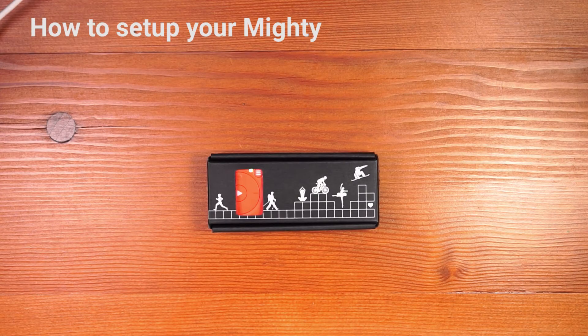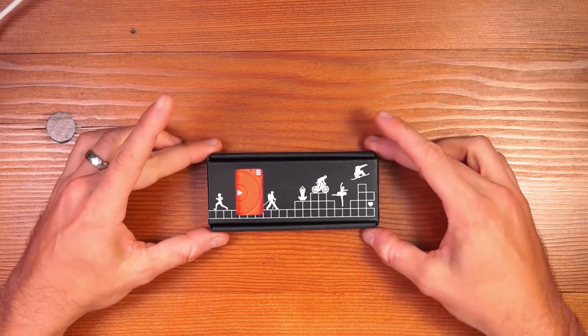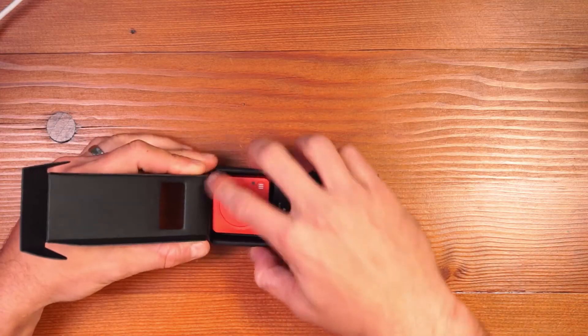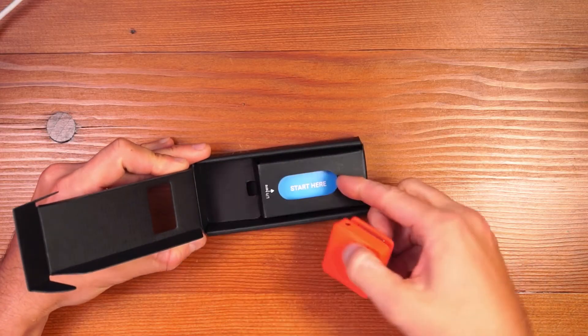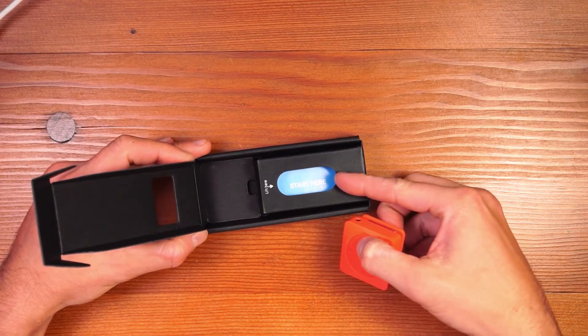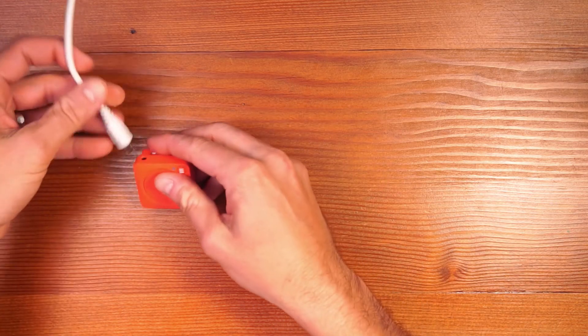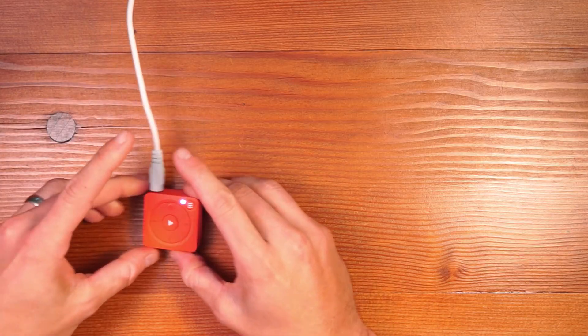I'm going to walk you through setting up your Mighty today. I have a Mighty Vibe Mushu Red in front of me, but this setup will work for any Mighty you have. Once you take your Mighty out of the packaging, you'll notice that it has a quick start guide that tells you to install our mobile app on iOS or Android phones, as well as a charging cable that charges your Mighty through the headphone jack.